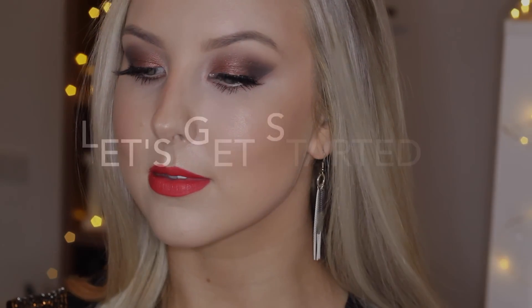Hey guys, so today's look is this makeup tutorial right here. It's these deep Garnet eyes using the Lorac Pro palette and a nice bold matte red lip, so let's get started.